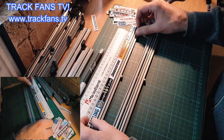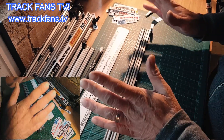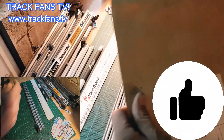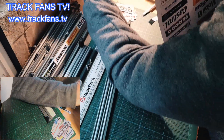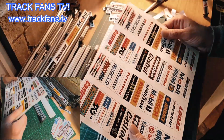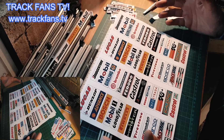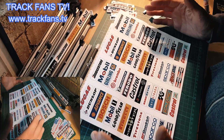So first thing to do is to go online, go to eBay, and find somebody that sells printed race stickers. They're really cheap - probably cost anywhere between six to ten pounds depending on what you get. Now be very careful because I bought some before.